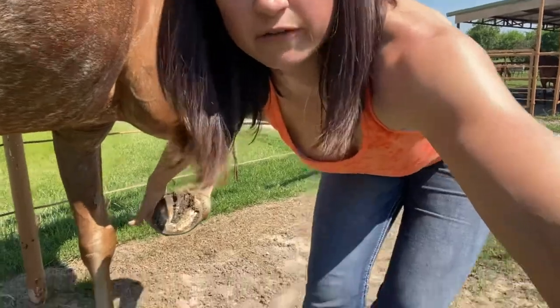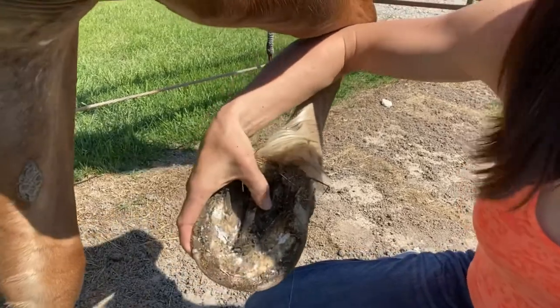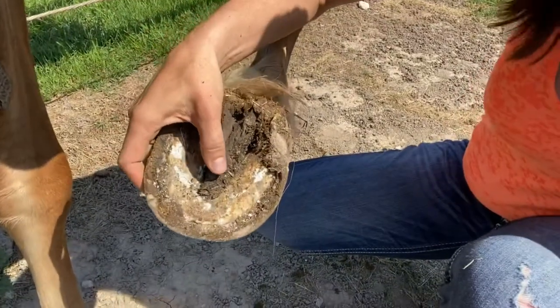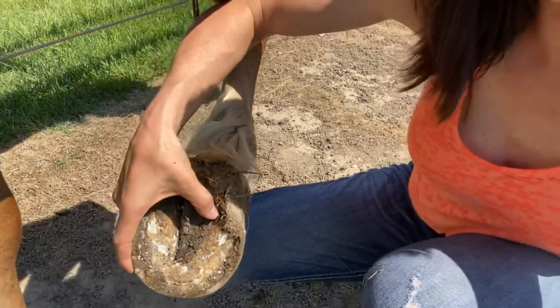I am going to give you a closer view. What we call the frog is going to be this triangle right here — you can see it. And right next to here is the point that we want to put our hoof pick in. Curve straight, lift up.